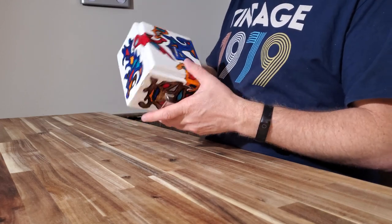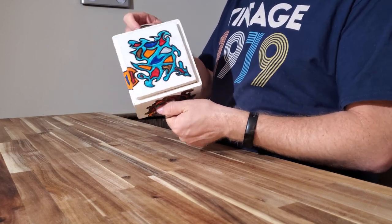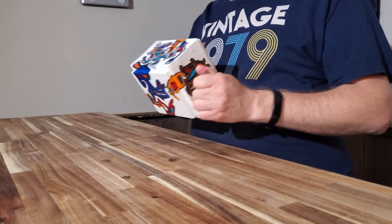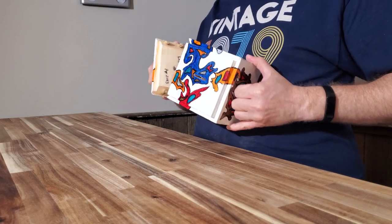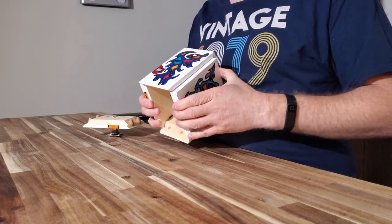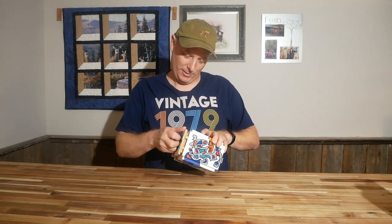I think there's five colors in this — I had my daughter design it — and there's a sixth color on one side. There's purple on the side that opens, so if you just kind of wiggle that side you can get into the box. You can see that these actually have quite a bit of give.